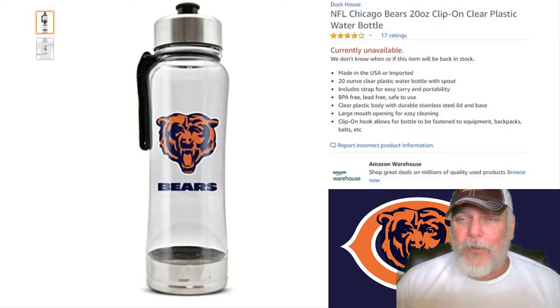Here's a picture of what this water bottle is supposed to look like. Nice Chicago Bears water bottle, nice bottle, got a good four star rating.